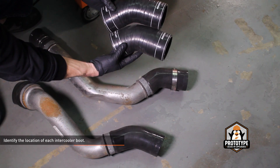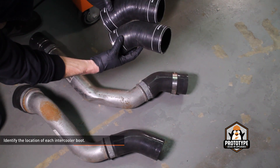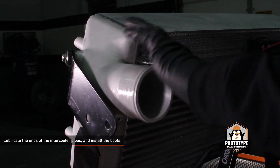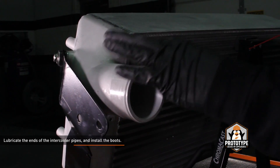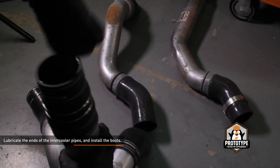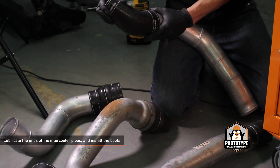Locate the silicone elbows in your kit. One boot is a bit longer than the other — compare them to the stock boots to identify them. Lubricate the ends of the intercooler pipes, intercooler inlet and outlet. Install the intercooler boots to the pipes, but don't install the clamps yet. This will make it easier to route the pipes.